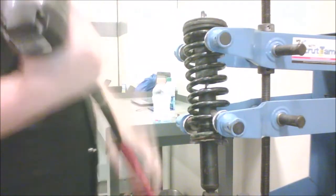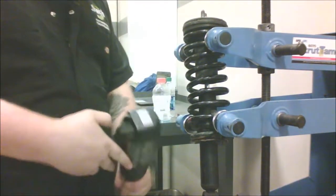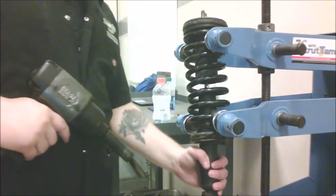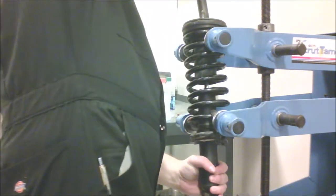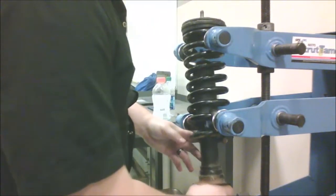Now we've got that done, we're going to take our air gun and pop off this nut right here. Make sure you're holding this bottom part when you take off the nut up top. Now that that's off, we should be able to slide it off easily.